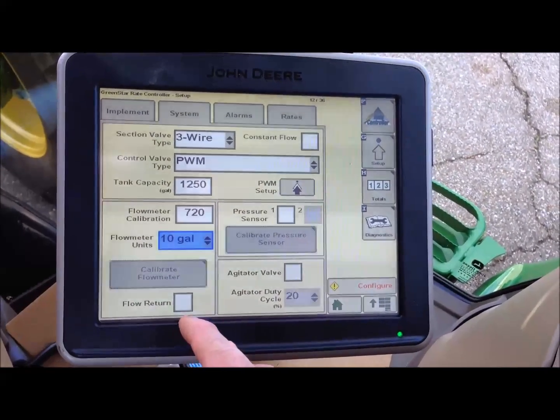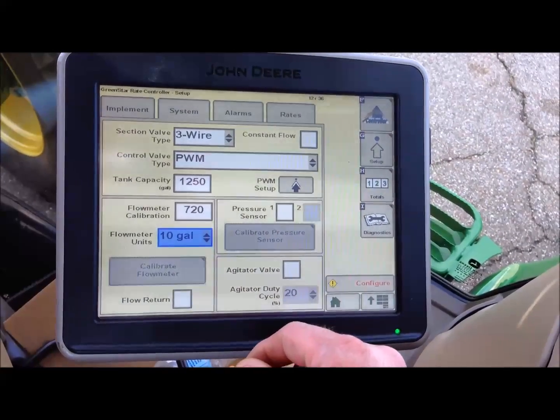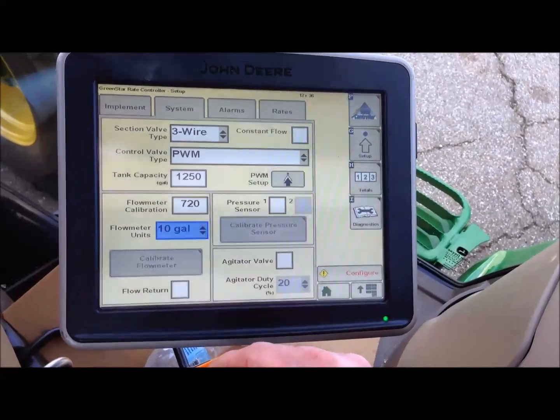We are not using flow return. We are not using an electronic pressure sensor. We do not have an agitator valve.